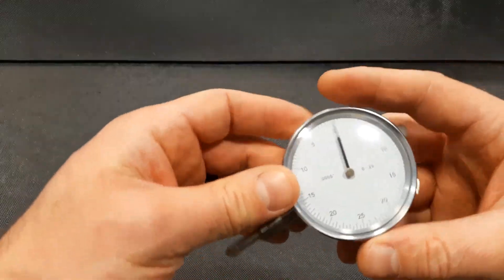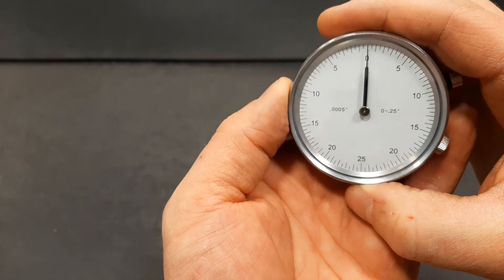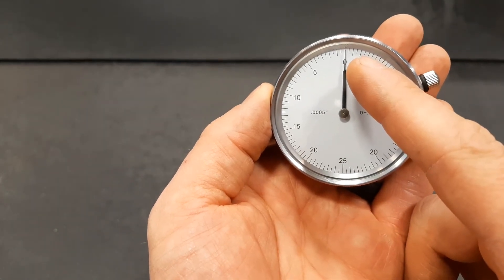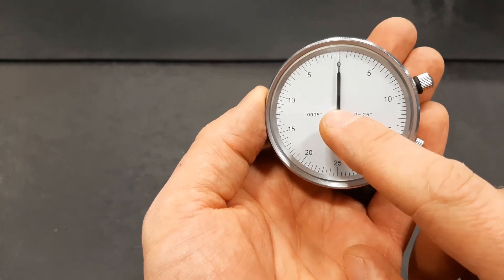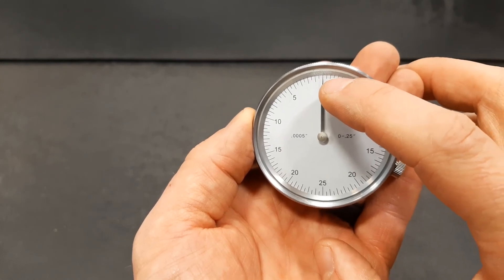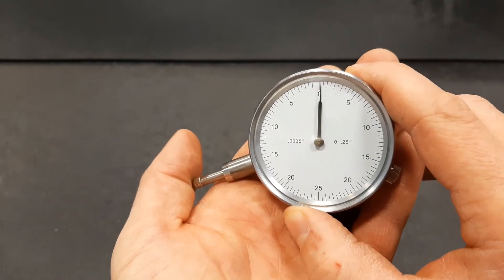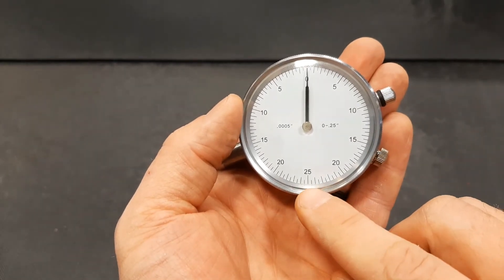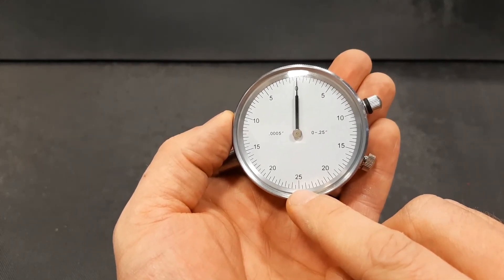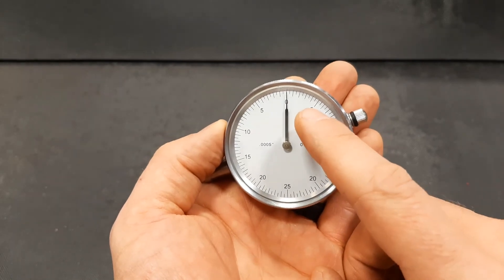I want to take a second to talk about the dial indicator itself. Looking at the face, we've got a couple of marks. The first one indicates what each increment means — in this case we're talking half a thou or five ten-thousandths of an inch. For each of the small ticks there's a small one and then a longer one — each small tick is half a thou or five ten-thou, and each long tick is a full thou. Once we go 180 degrees on the dial we have hit 25 one-thousandths of an inch in half-thou increments. This is going to be really important when we look at taper and out-of-round.